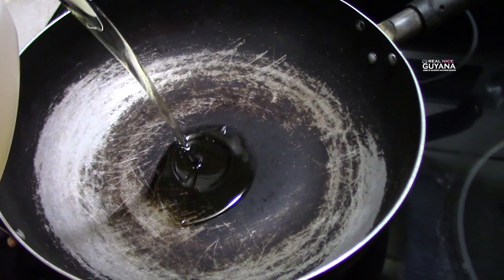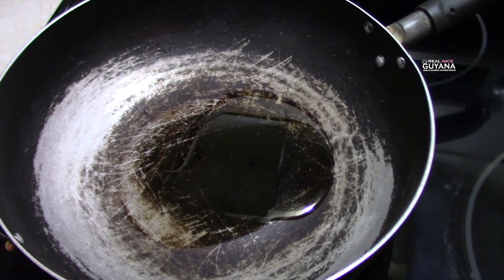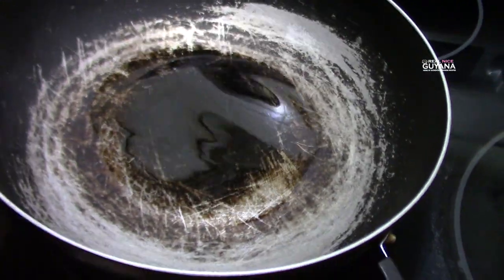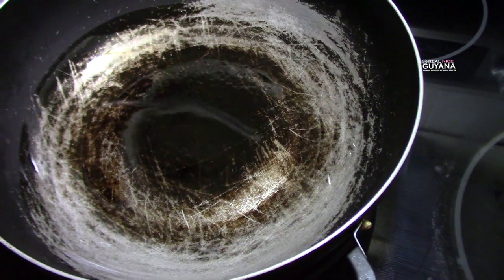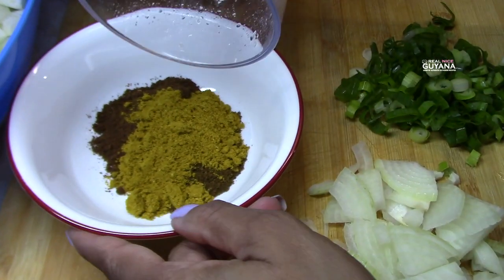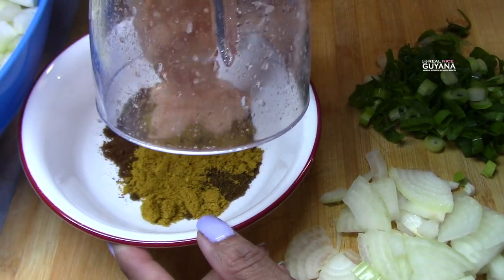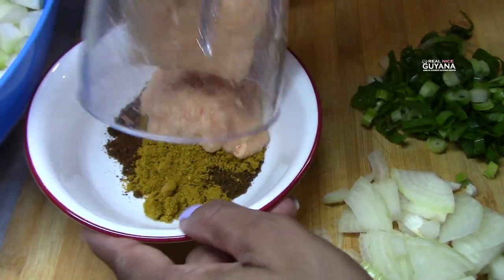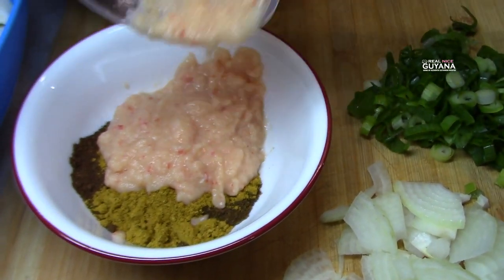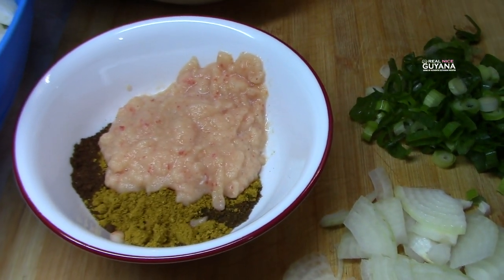So we're going to add some oil to our pan, which is nearly hot already, and get the rest of our stuff ready to start cooking. Molly is making the curry paste right now — in there we have the roasted ground jira, garam masala, curry powder, and now she's adding the garlic and pepper that we blended earlier.